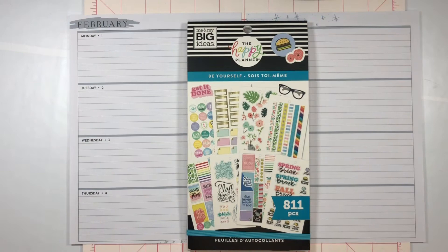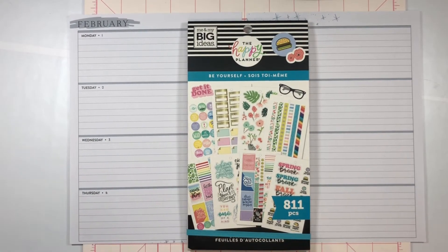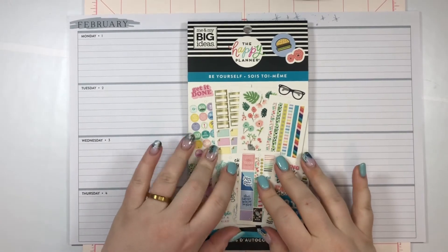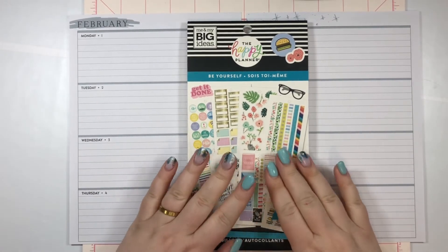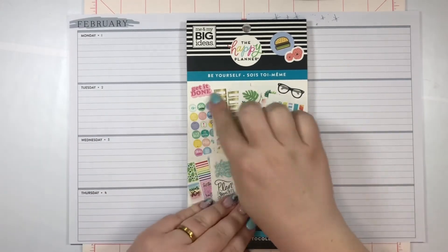Hi planner friends, it's Madison from Say Yes To Planning, and welcome back to my channel — and if you're new here, just welcome! Today we're going to do a journaling spread using the horizontal happy planner.